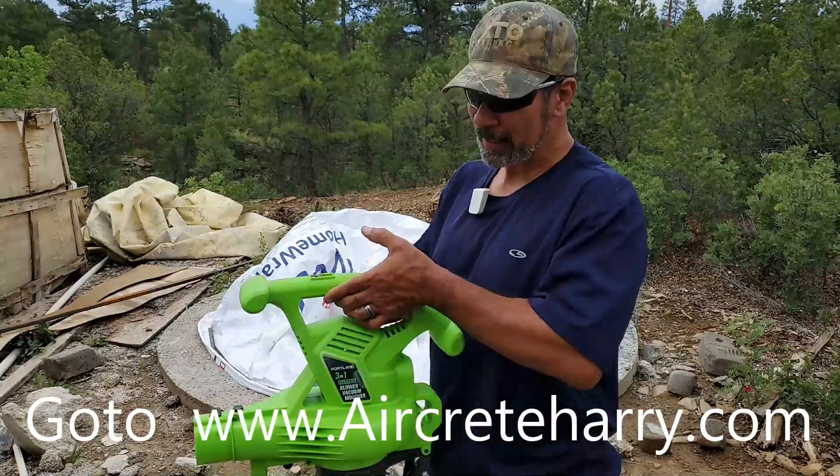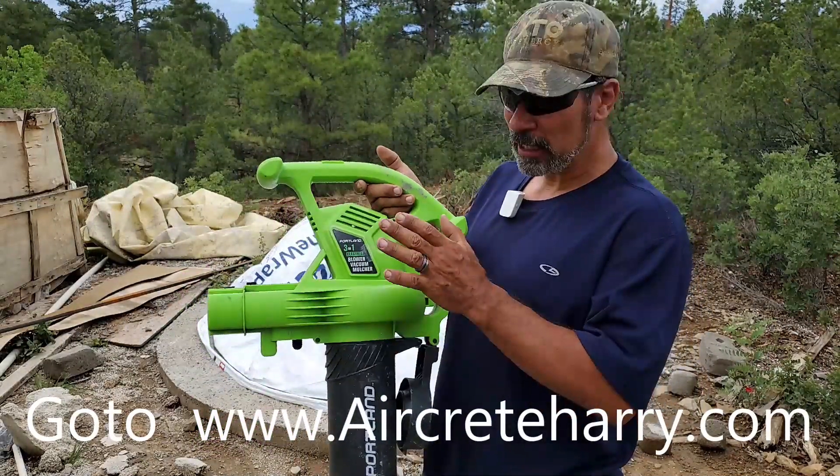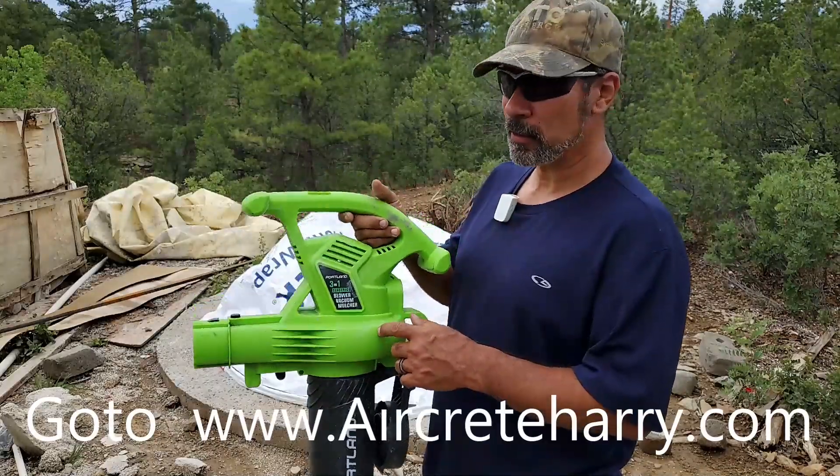What I recommend is a leaf blower — either a regular leaf blower or the leaf blower mulcher, which is what this is.